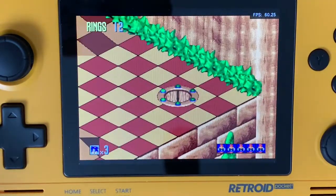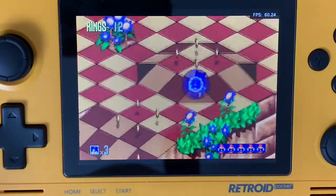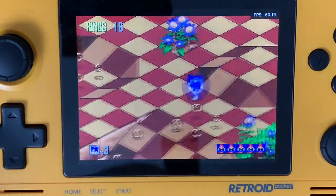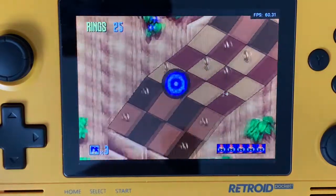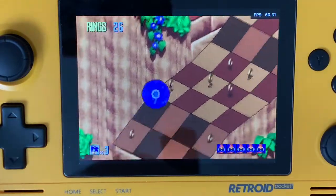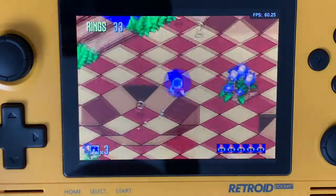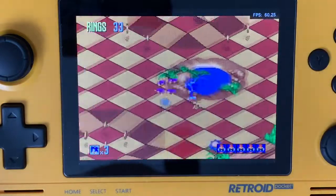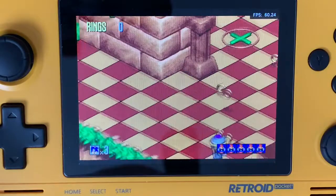As you can tell, it's running a lot better than the Sega Saturn version was on the RG351P. That's just the difficulty with Saturn emulation, because the Saturn game actually runs very fluid. If you wanted to try it out, I would recommend going through the Genesis version first, because it runs a lot better.